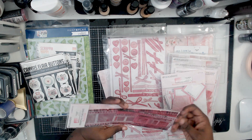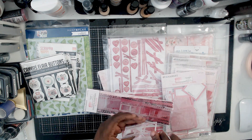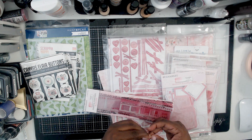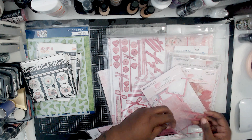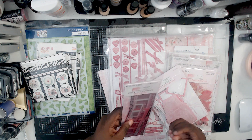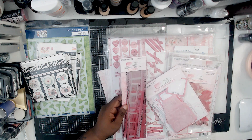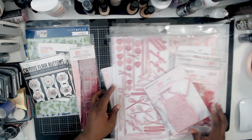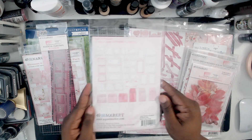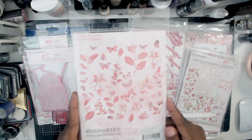I've been seeing these film strips and I didn't know they were actually acetate — I thought they were paper. When I felt it, I was like, oh, this actually feels like an old school film strip. With these, you can attach them with liquid glue, because a lot of the wet glues do dry clear. Or you can kind of hide pieces of it underneath elements to secure it as well.